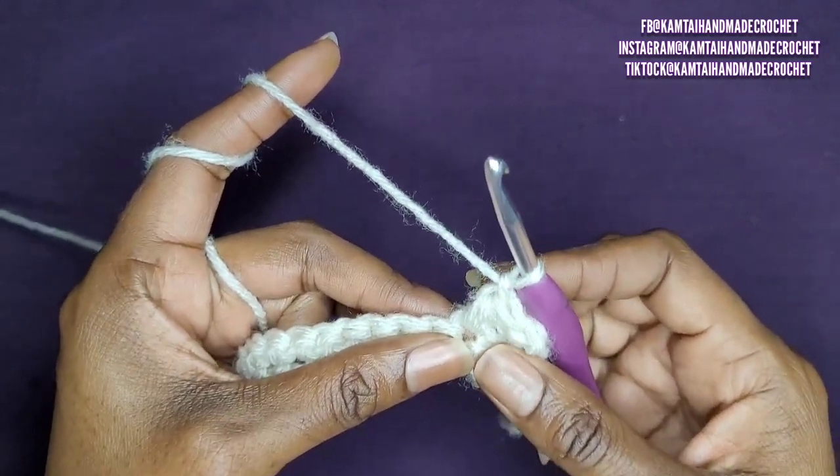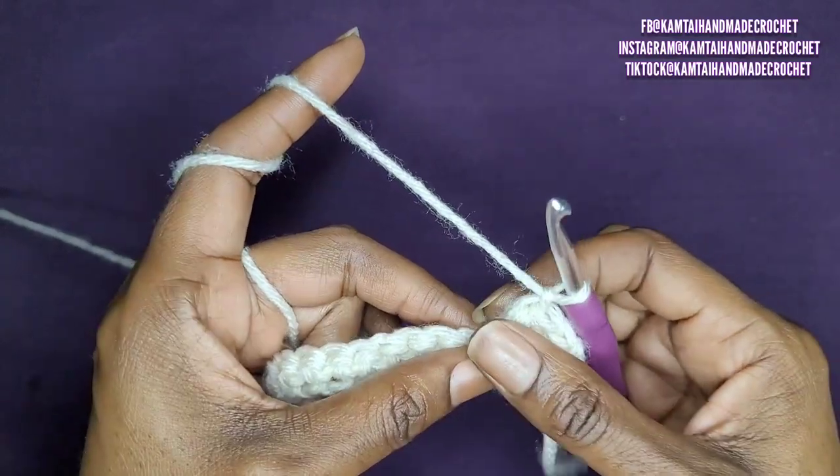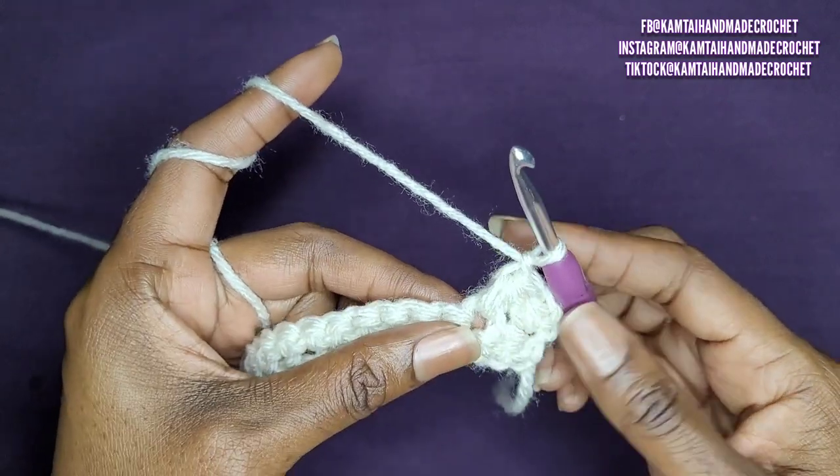Now remember, this is a two-row repeat. We're going to do this part of the pattern first, and then in the third row we'll go on to the next part of the pattern. So let's do that again.